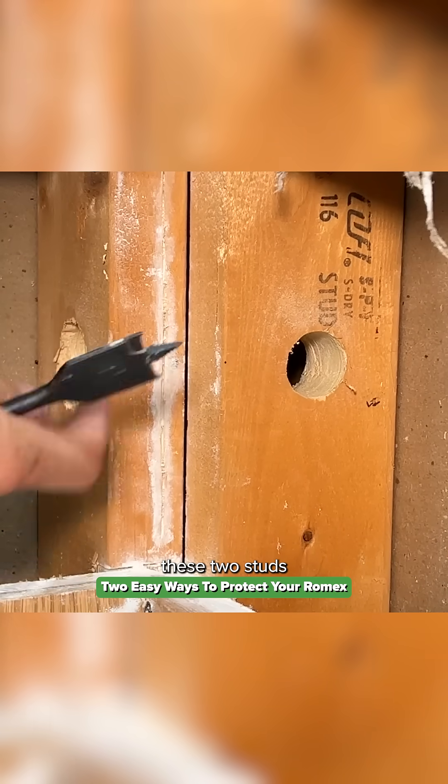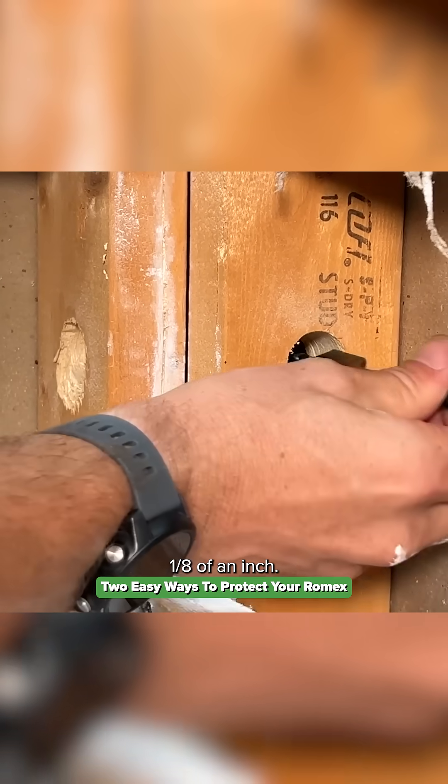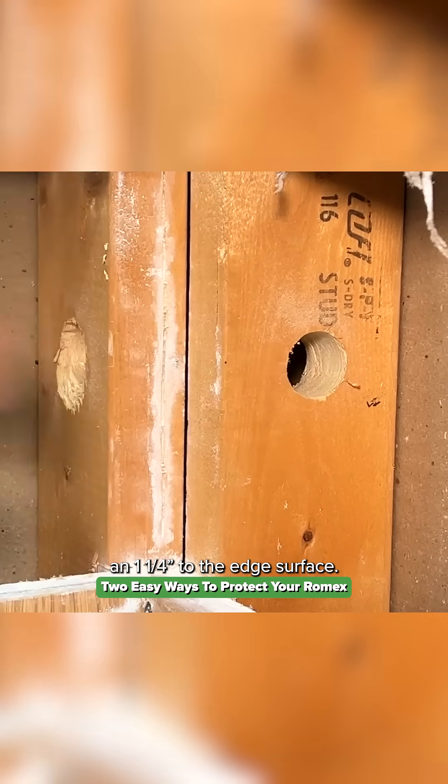For the holes drilled through these two studs making up the corner here, that was actually one-and-one-eighth of an inch. You can see that hole is actually within the envelope that we should be keeping clear of — an inch-and-a-quarter to the edge surface.